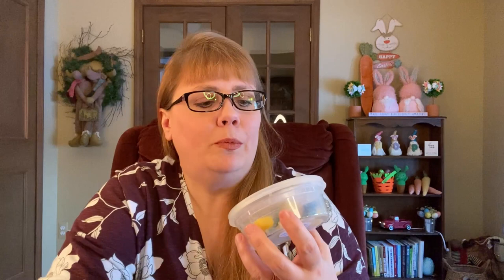We have this Proper Pup from Wolf Wicks. It is blueberry cobbler, lemon cookies, tea and cakes, and marshmallow. It's really heavy on the tea and cakes, which I absolutely love. So we're going to use this in the bedroom. Love tea and cakes, and when you add some lemon and marshmallow to it, just delicious.